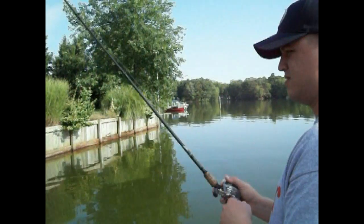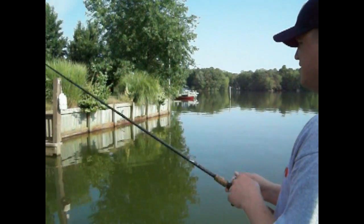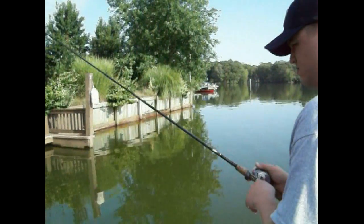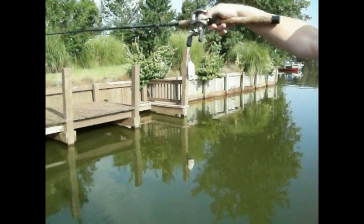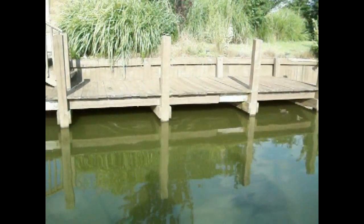We're right off the main lake point, just about a hundred yards in the creek. This is the same cove where you saw me earlier in the year crank up some bass that were over five and six pounds. We're flipping these docks — they've been traditionally really good in the last few weeks.